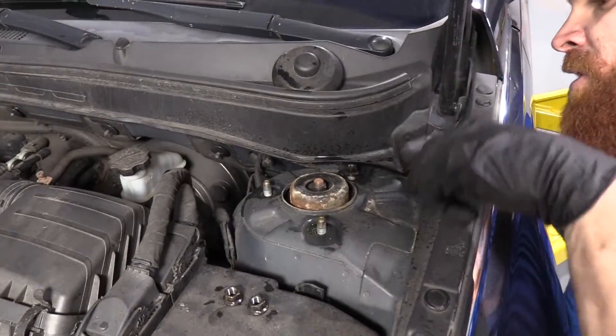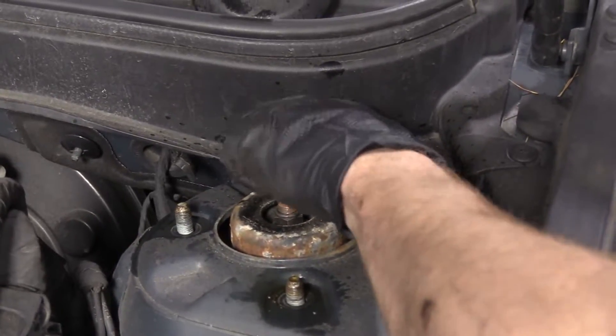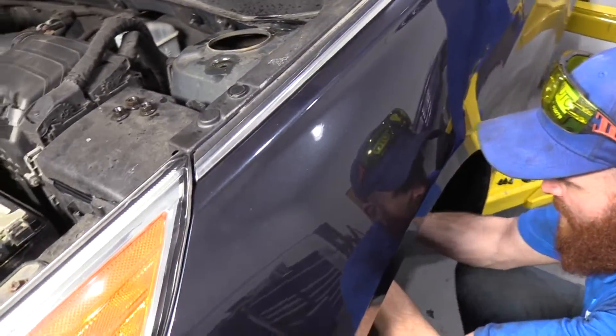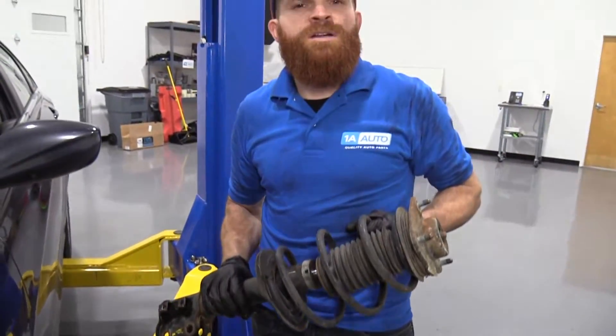Get that cover out of the way. We've got our strut moving around nice and easy. I'm holding it up with my other arm, take off that last nut. Now I'm going to come underneath and take it right out through here. And now we've removed our left front strut assembly.